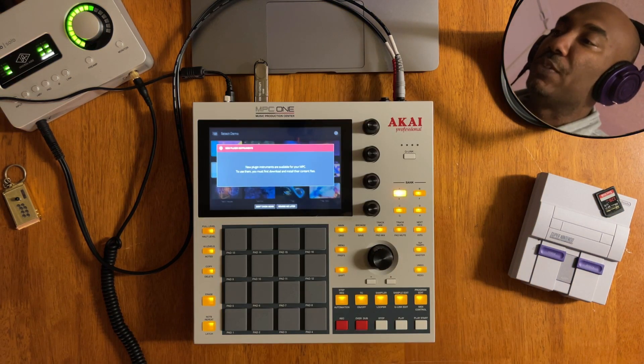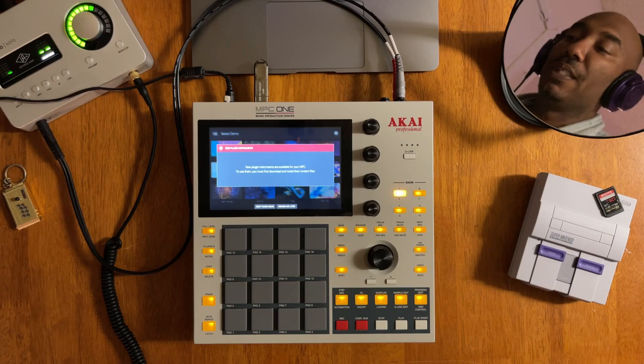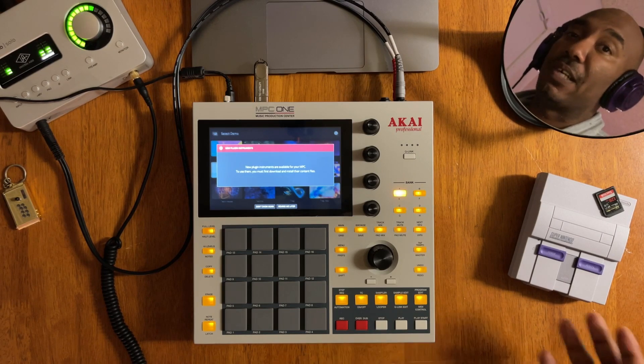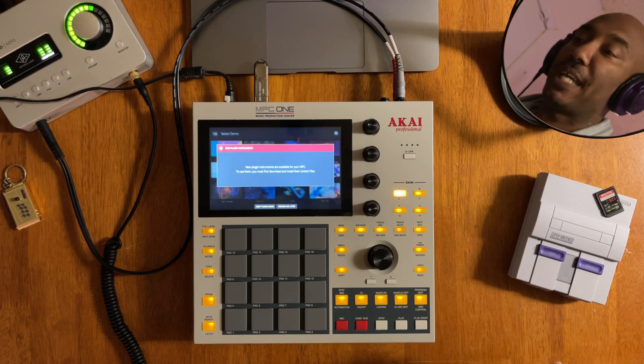We're back and it says: 'New plugin instruments are available for your MPC. To use them, you must first download and install their content files.' So you see that, guys — it shouldn't be that difficult to understand. Just go to the website and download the files like I did and put them on your SD card or your hard drive if you have a Live or X.